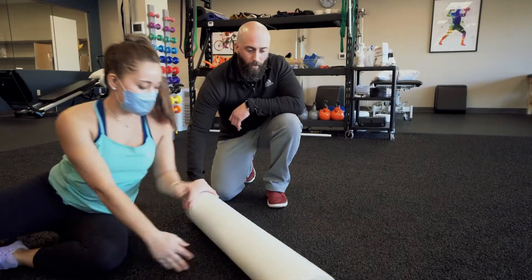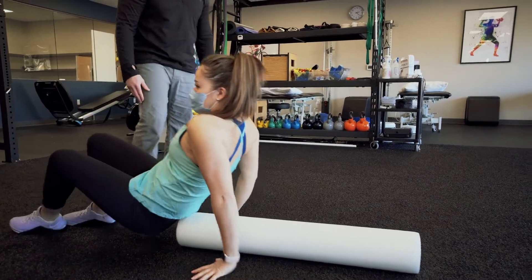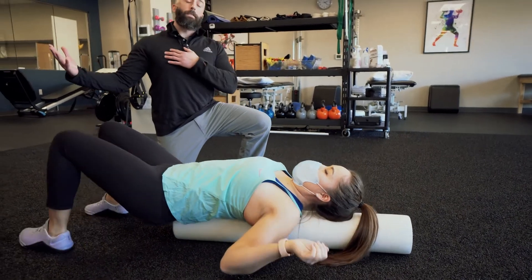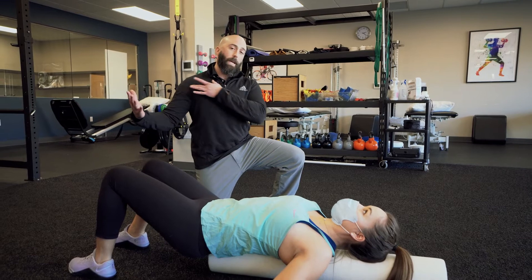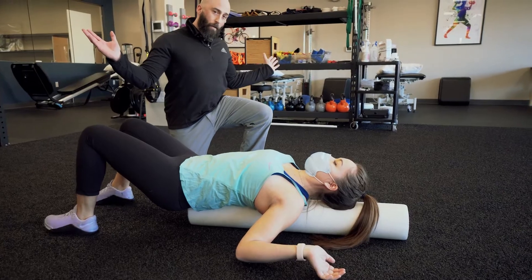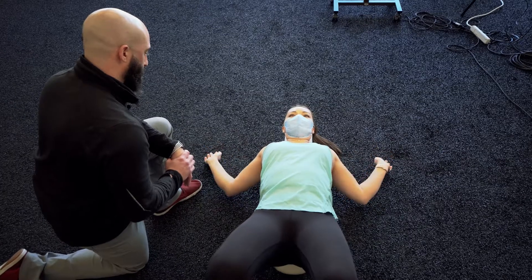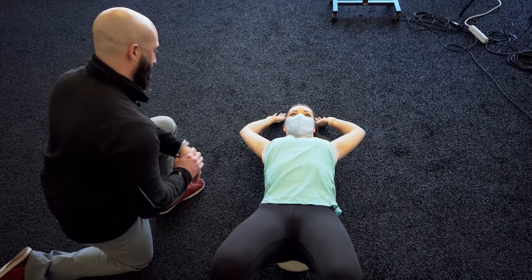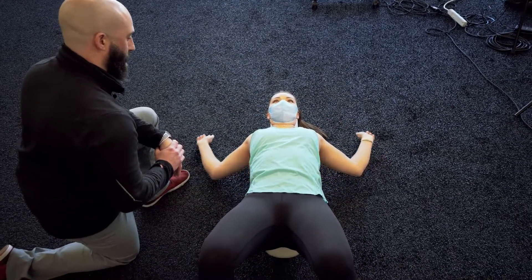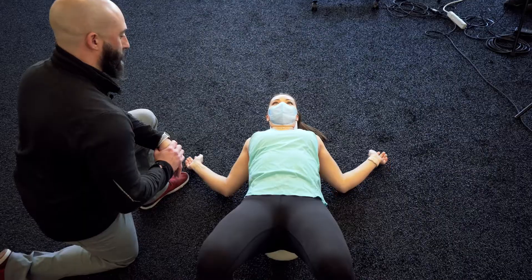Now we're going to transition and move the foam roller so it's in line with your spine. We're going to work on the muscles in the front of your chest that also play a pretty big role in the shoulder. She's going to rotate and get her forearms as close to the floor as possible, elbows towards her kidneys, making a W with your arms. Then she's going to trace her forearms along the floor, come up as high as she can, and all the way back down — repeat that about 15 to 20 times. You should really feel that tension and stretch through the front of your chest.